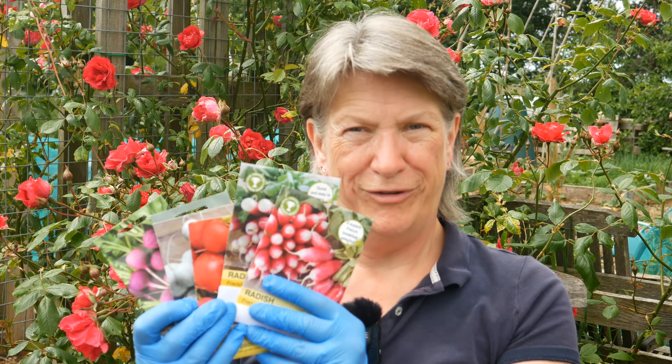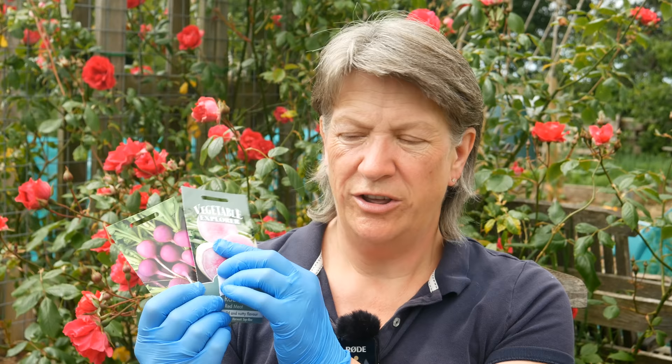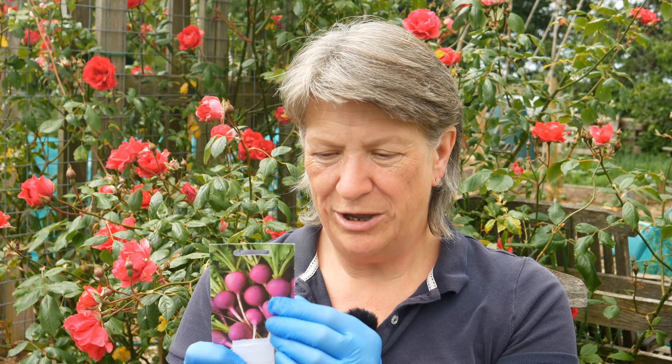Radishes are a really quick and simple crop to grow — seed to harvest is about three to four weeks. I have a whole variety of seeds here in different colours: there's the classic one I call a Peter Rabbit radish, one with slightly less white on the end, a red globe shape, and a little white one. There's also one with a white outside and a little pink centre that I'm really interested to see, and I found one called Viola which is actually a purpley colour. I won't be sowing very many of any one variety at a time since I'm growing such a wide range.